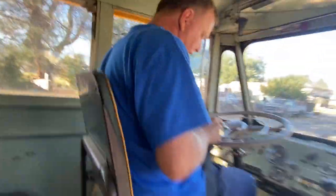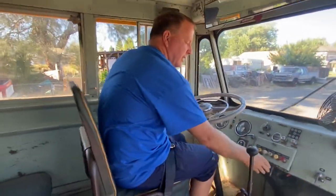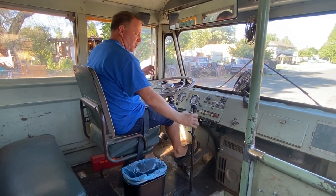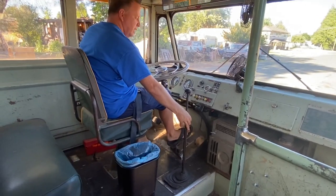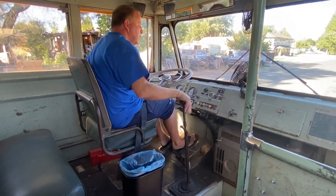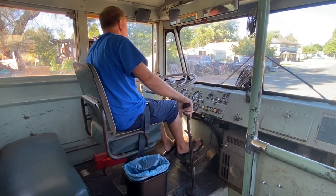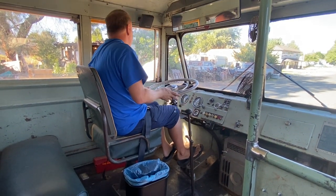Again, this is a 1955 Gillig — pretty vintage bus. It does not have power steering. It does have air doors. It's a rear-engine gas pusher engine — a big International Red Diamond 501 with a five-speed manual transmission. It's got the DD2 braking system; most of what everybody drives nowadays is a DD3 system.